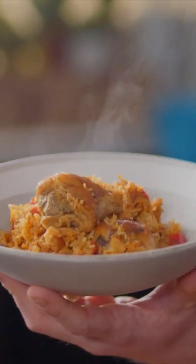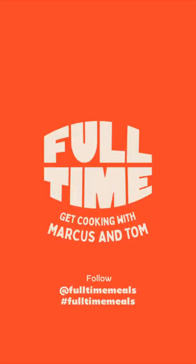So that's this week's full-time meal done. Let me know how you've got on using the hashtag full-time meals, and follow the page where there's loads of other things for you to cook.